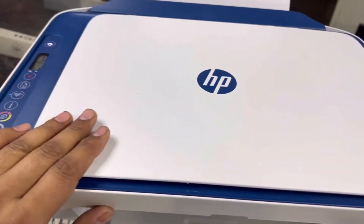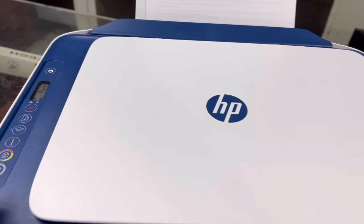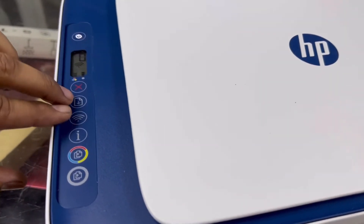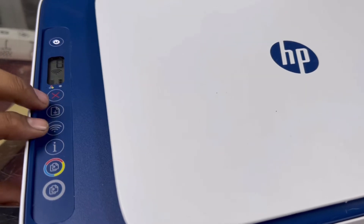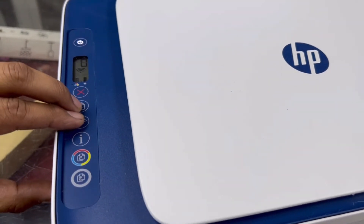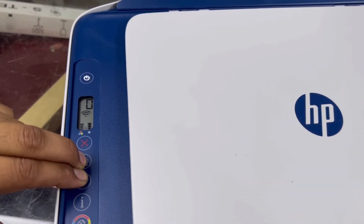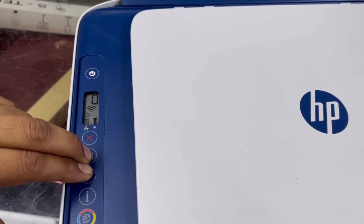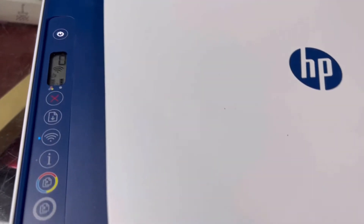If you don't want to use the HP Smart app and don't want to configure this printer with your Wi-Fi router, you can enable Wi-Fi Direct using these two buttons. Press them simultaneously for three seconds. I'll press the two buttons together and you will see a sign appear — that means Wi-Fi Direct is now enabled.